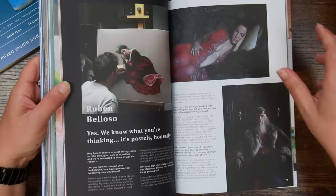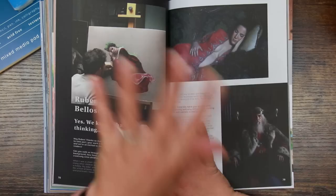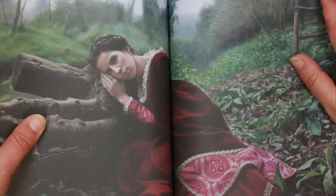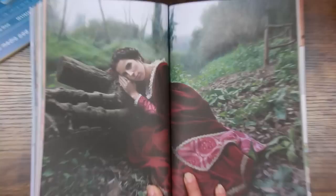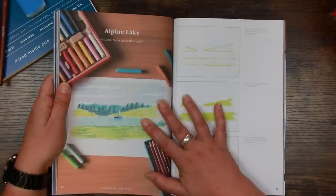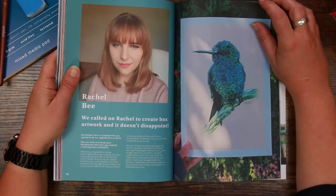Ruben Beloso — that's never pastel... it is! These are so realistic. I never connect pastels with realism — those are two things that don't go together in my head — but clearly it's a thing. I think he does quite a lot of historical paintings. That just looks like a photograph. This gentleman has done this in pastel. That is insane.